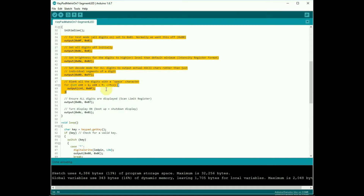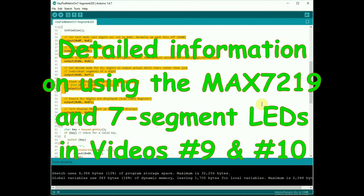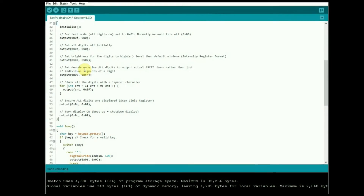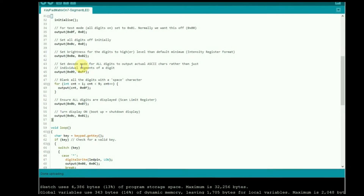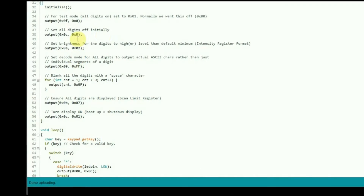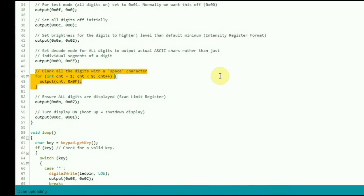The MAX7219 initialization code we'll whiz past a little bit since we've seen it in previous videos. Basically it tells the MAX7219 to use all available digits, switches on the decode system - which means we can just tell it 'put number 3 on digit 4' or 'put number 6 on digit 1'. Remember digits start from the rightmost: digit one is rightmost, digit eight is leftmost. Then we blank them all out so they don't display some random value on startup.